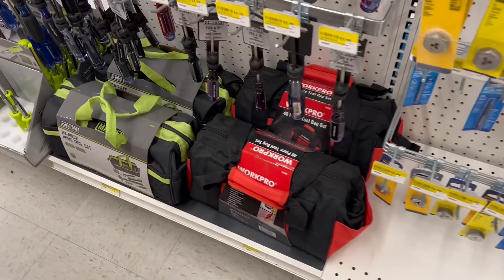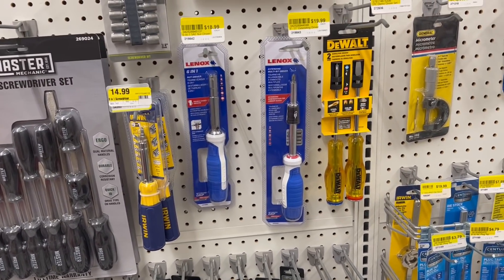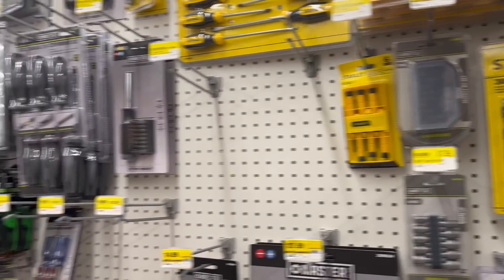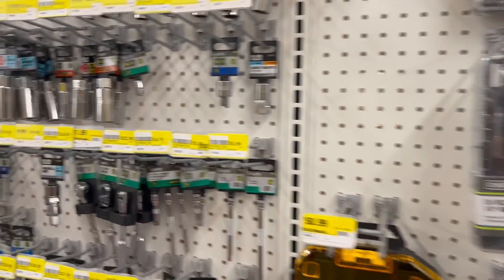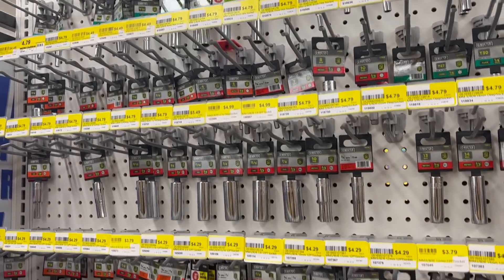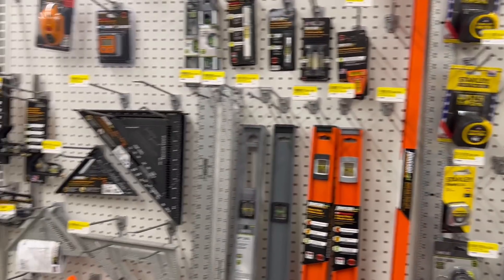Look, we got WorkPro. That's pretty cool. Irwin, Lennox — I was just coming at you the other day. Lennox does not get the love they deserve. We got more Stanley, yada yada yada, more Master — Master Sockets. Those are all Master Sockets. We got more Irwin, Stanley. Of course, Irwin and Stanley are owned by the same company.